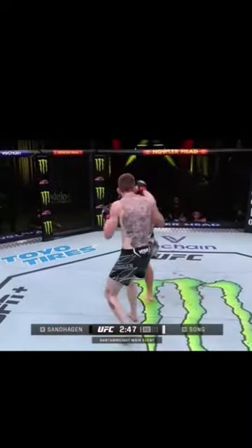Here's Song Yeadong's signature lead hook. Against the taller, longer opponent, Song had to close the gap, so one of his signature tactics was to do a dip to avoid Corey's jab. This would load his legs up to throw the gazelle hook follow-up in order to close that distance. Watch him close the distance because you'll see explosive techniques like this.